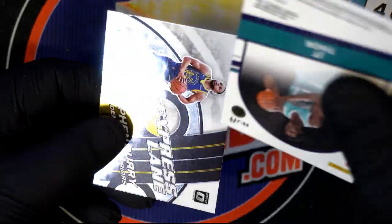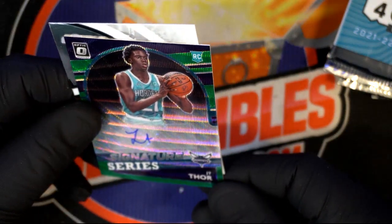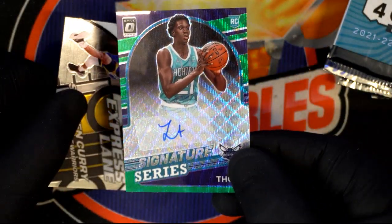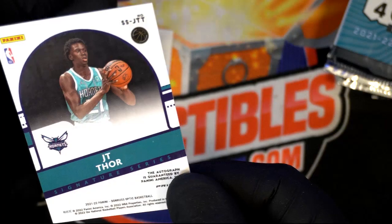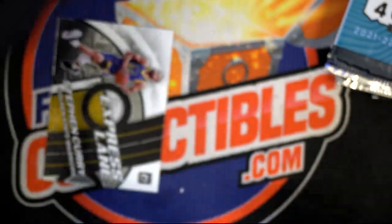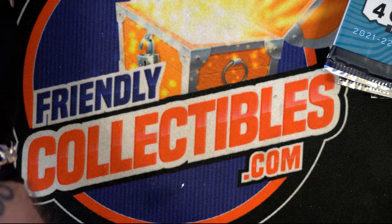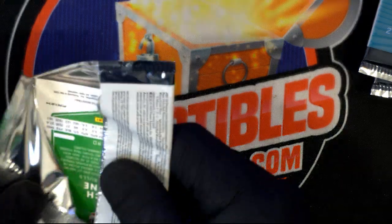Oh! Auto! Look at that — Signature Series, JT Thor autograph! See, that's cool. We got one! And a Stephen Curry Express Lane — stuff Curry, got him! He is one of the most collected: LeBron, Kobe, George, and Steph Curry — those are your most collected players.